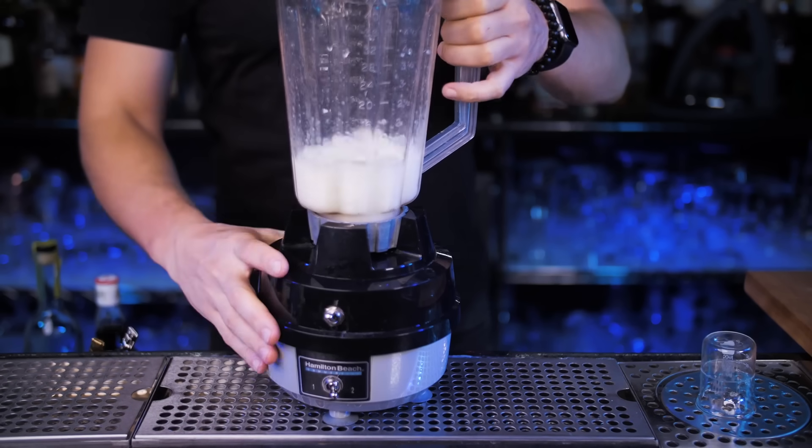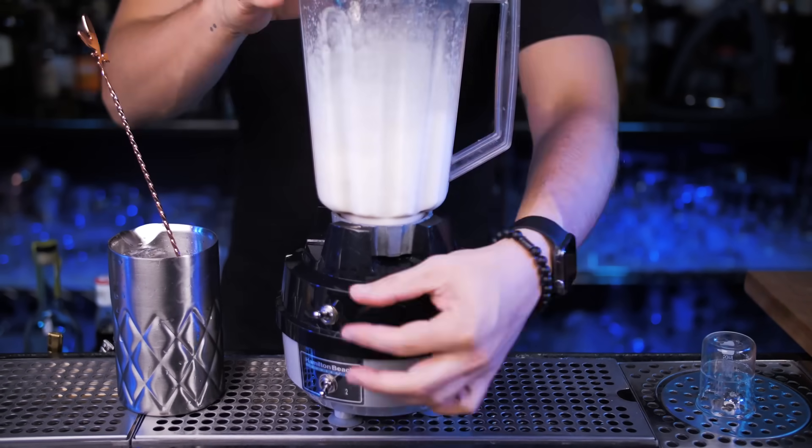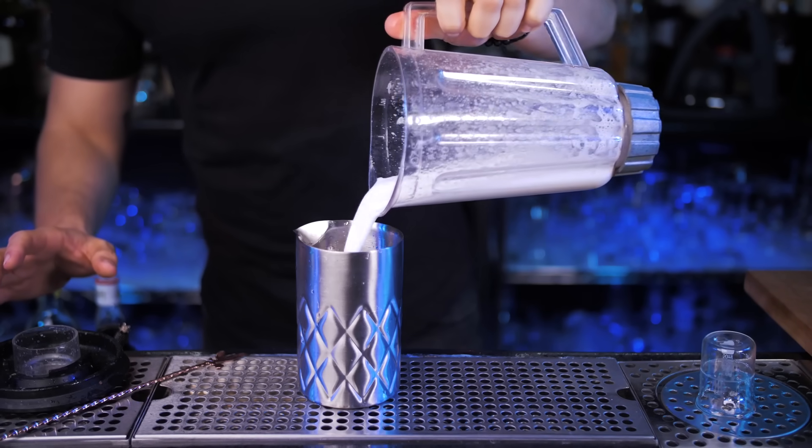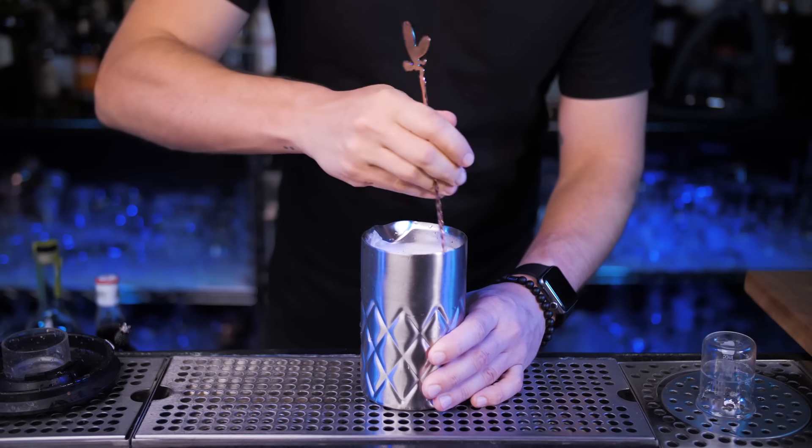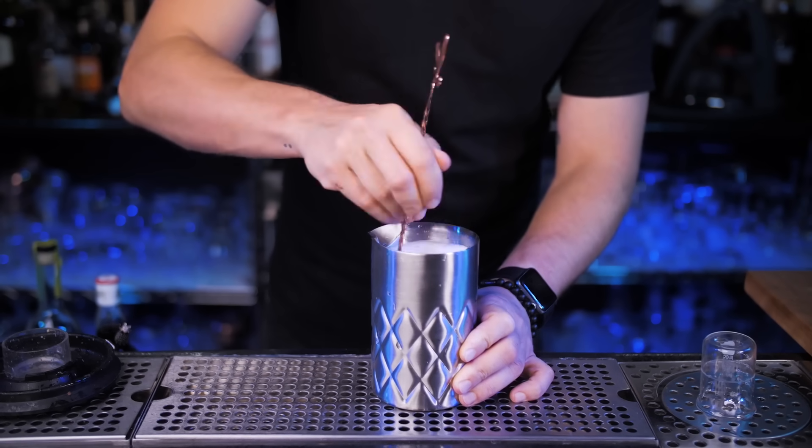While it's being blended, I will chill my stirring glass, since we will use it next. Put everything inside a mixing glass and fill it up with fresh ice cubes. Now, using a spoon, let's stir it to chill and dilute without losing our silky foam.